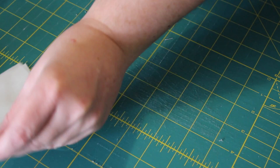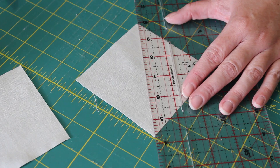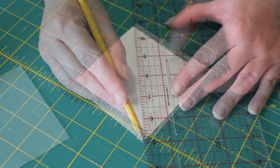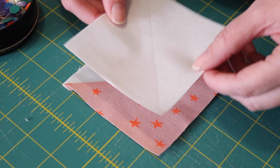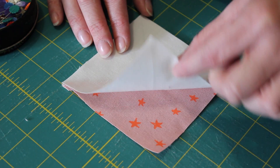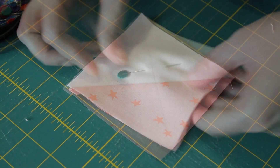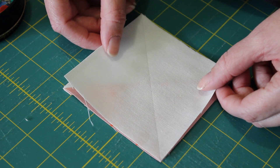Next, grab the two four inch background squares placed to the side earlier and mark a diagonal line along one side of each. Then evenly pair and pin each of these with a half square triangle unit, ensuring that the marked pencil line is running in the opposite direction to the seam on the half square triangle unit.